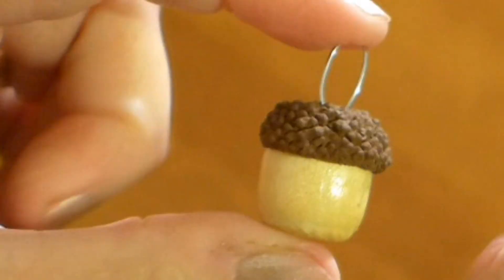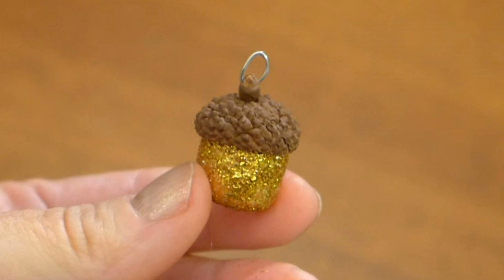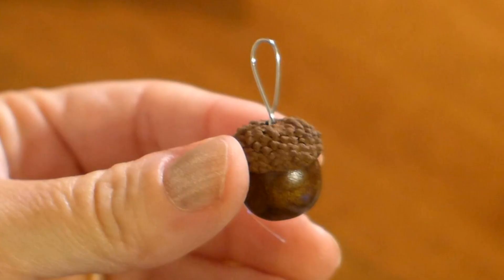Use your imagination to make your beads different. I added glitter to this bead and used a dark brown bead for this one. I made two different types of earrings — some with glitter and some with feathers — and they would also make great pendants too.